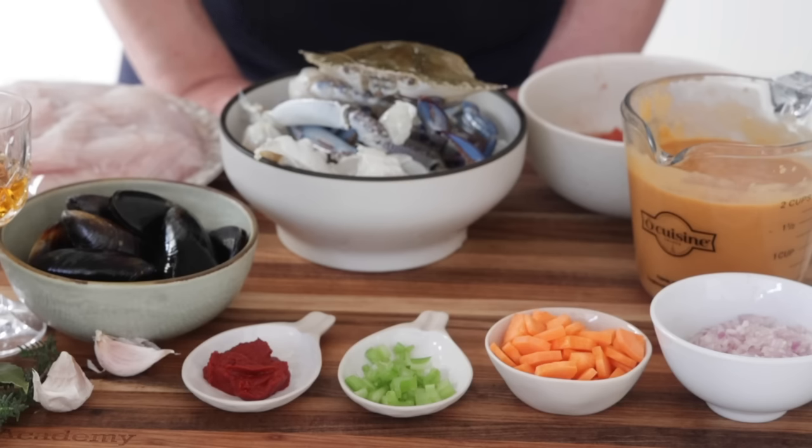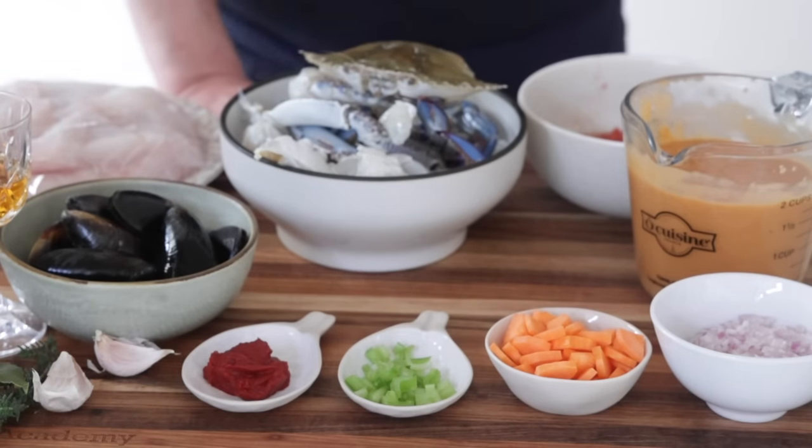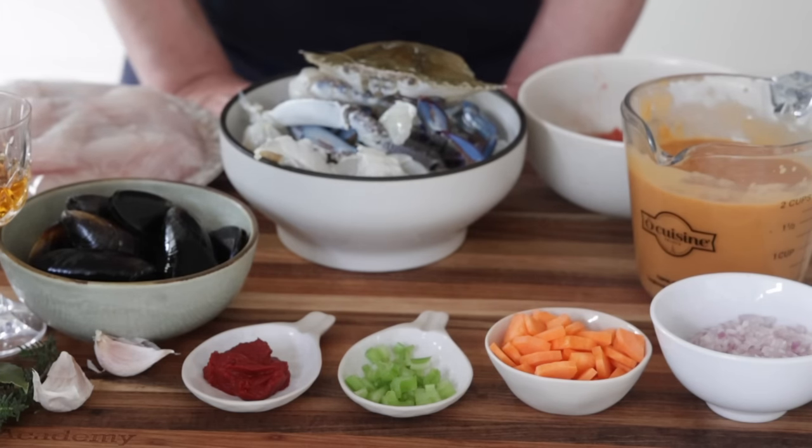L'Armorique is the old name that used to be used to identify Brittany. So when we say fish or seafood à l'armoriquaine, it simply means fish or seafood Brittany style. The flavors are exactly the same as what you will find in a sauce américaine, but this recipe is really actually taking a shortcut.